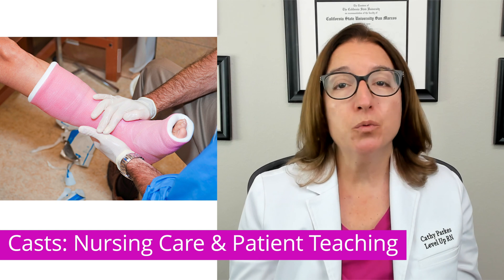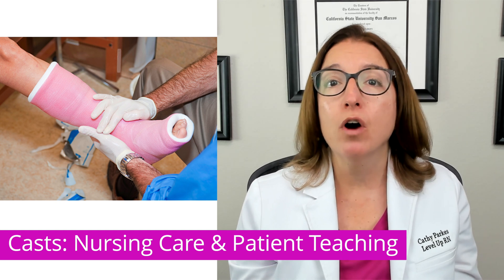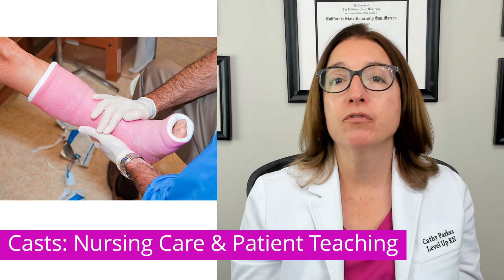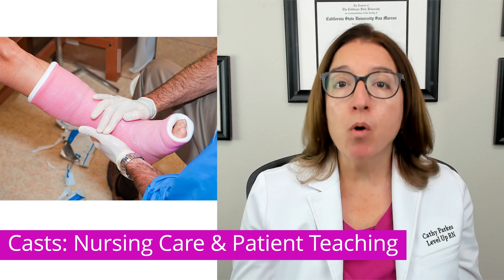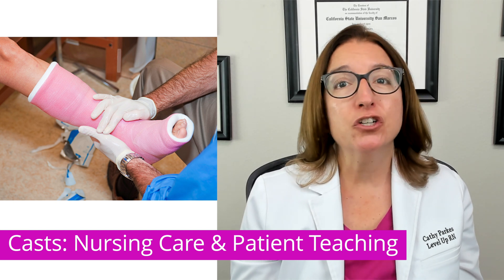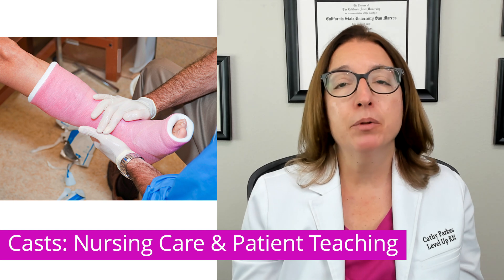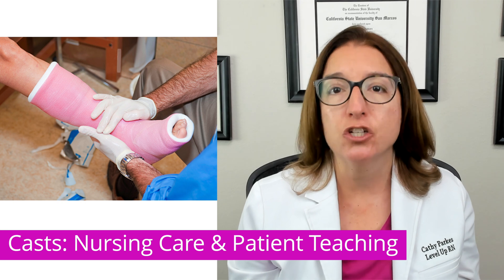First, you want to elevate the cast and apply ice for the first 24 hours. You want to handle the cast with your palms and not your fingertips in order to prevent denting until the cast is dry. Your patient can use moleskin around any rough edges of the cast, and you should advise your patient to never insert objects into the cast. If they have itching, they can blow cool air from a hairdryer inside the cast to relieve that itching.